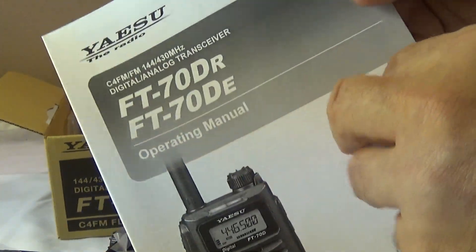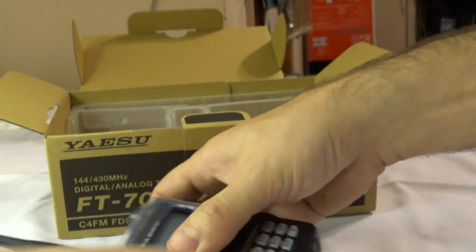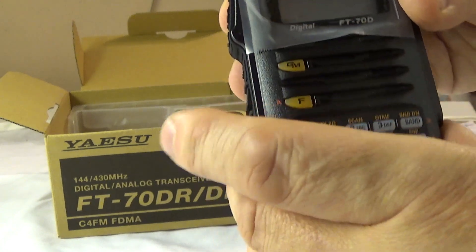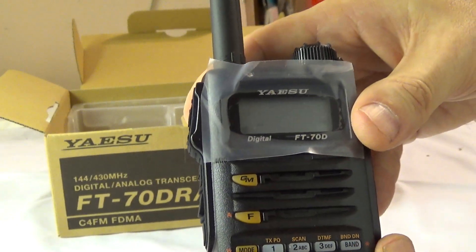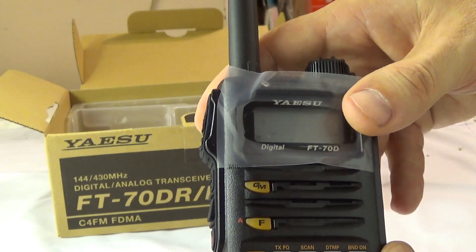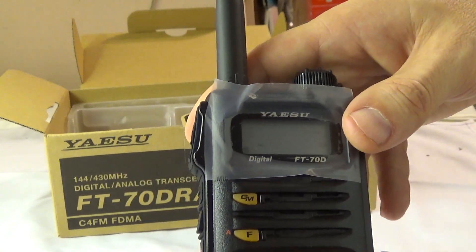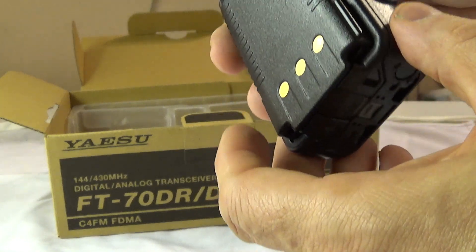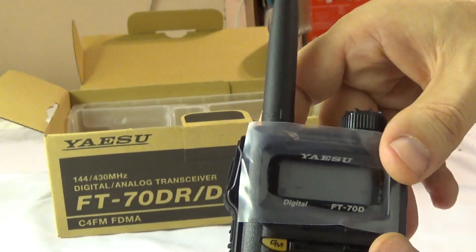One thing I've heard is that the low battery indicator flashes but you still have plenty of battery left. A lot of people are complaining that the battery life is not as good, but I heard you can get aftermarket batteries from Batteries America, and there's also a fellow in Russia or Poland that makes aftermarket battery packs for this radio.